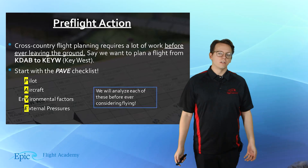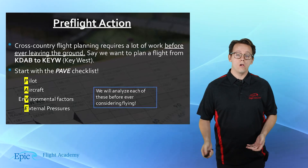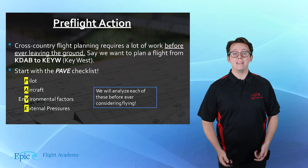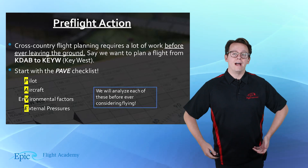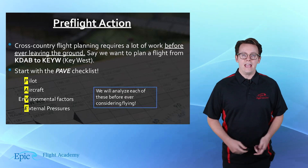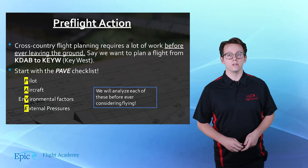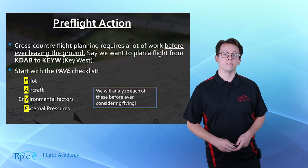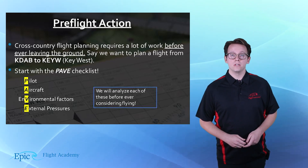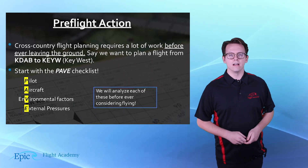So before any cross-country flight, it's absolutely incumbent on the pilot that you observe all relevant information prior to that flight. One common strategy is to go through the PAVE checklist. P is for pilot — we evaluate all factors concerning the pilot themselves. A for aircraft. V would be for environmental factors. There's a lot to talk about here. And also external pressures — things like get-there-itis.